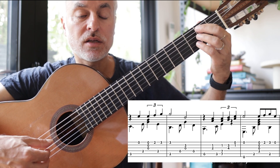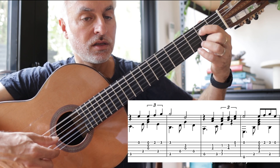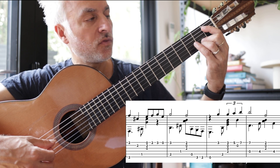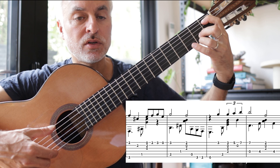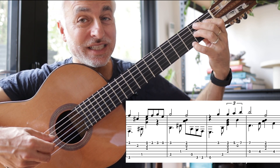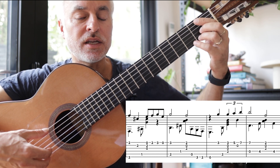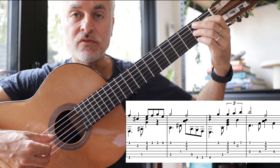Then we go to E minor, then again our five of five — I'm going to play it like that, then move the first finger over, and then we end up with this sort of diminished chord leading to B7. This moment of tension is really important — bring that out, very tense — and then resolve.